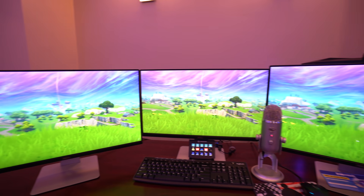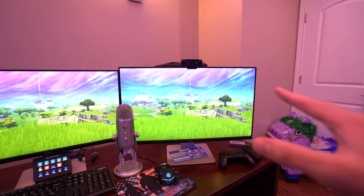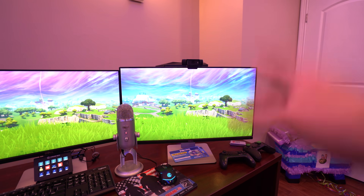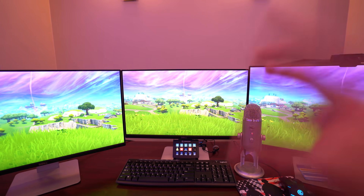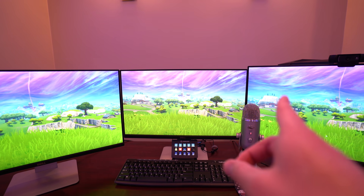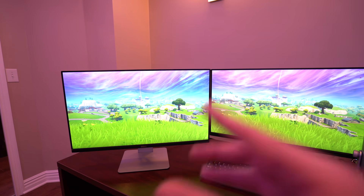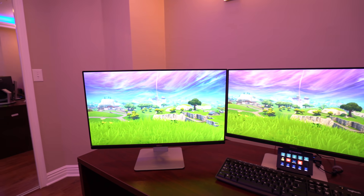I have a three monitor setup. This monitor right here is the one I use to have my Streamlabs open, and if I want to change scenes — like the Lucky Leonard scene — or make my face cam bigger or smaller, this is the monitor I use. The middle one is the one I use for gaming. This one over here is a 27 inch, the middle one is a 24 inch, and the other 27 inch I use to have YouTube open and to read chat.